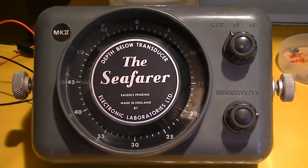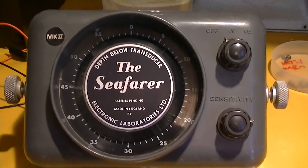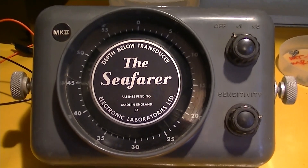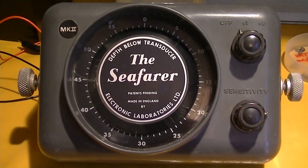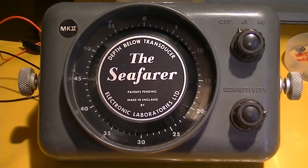I like flasher depth sounders — they're easy to read, they're unambiguous. When you learn to read them, you can learn a little bit about what the bottom is like. They're very low power and highly reliable. So here's the English version of them; there are lots of American versions too.